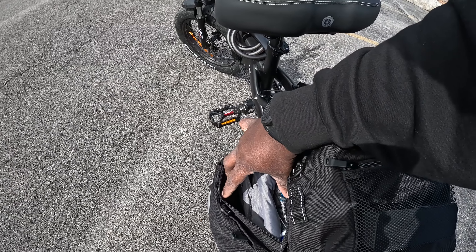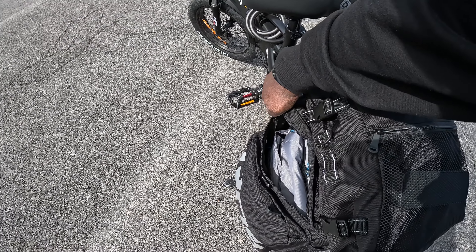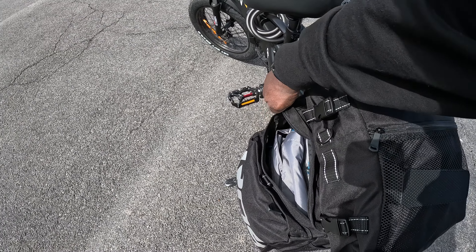I have this — I'm gonna call it a saddlebag, that's what they call it. I just got the saddlebag; it's raw. The links will be down in the description. I got this off of Amazon not too long ago. It comes with basically three bags.